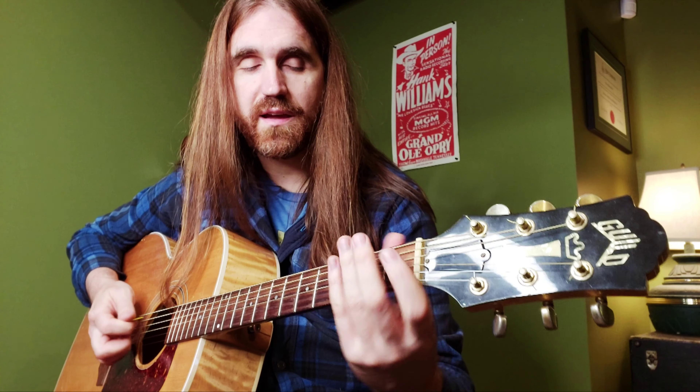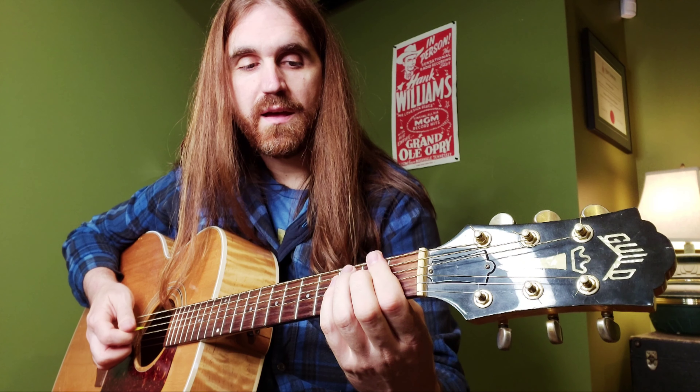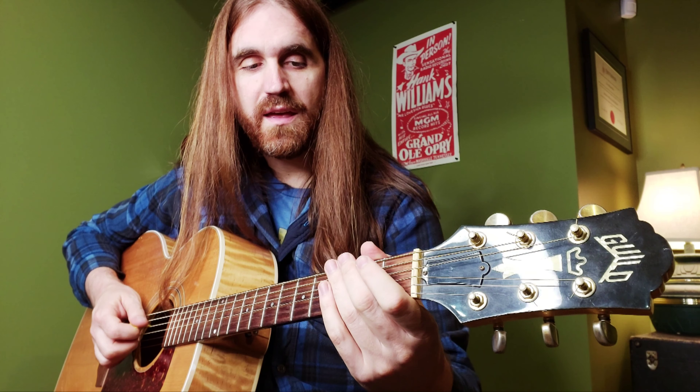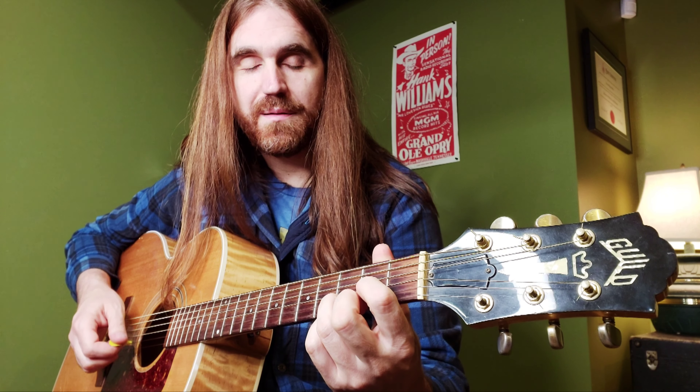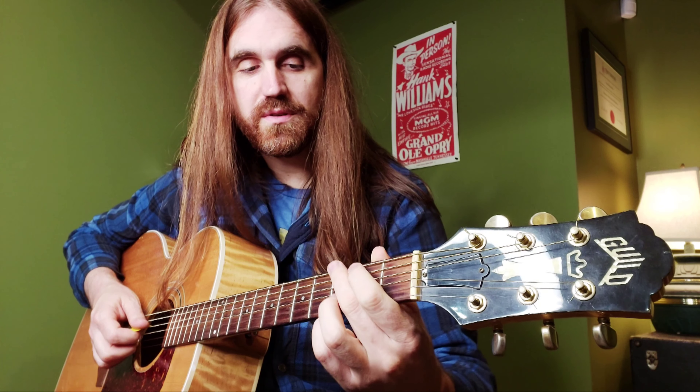Hi there. I'm going to show you a little D-lick I just played. This D-lick is used in the key of G — generally I'd use it going from the D chord, the V chord, to the G chord, the I chord. It sounds a little like this.